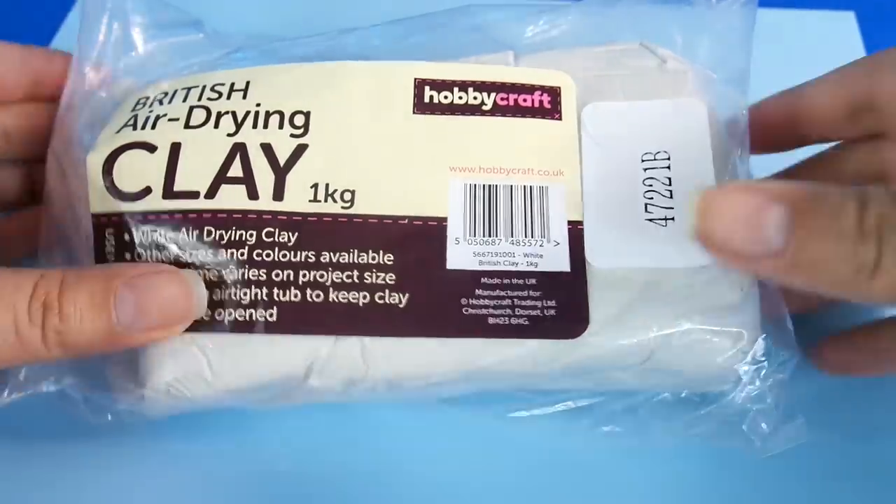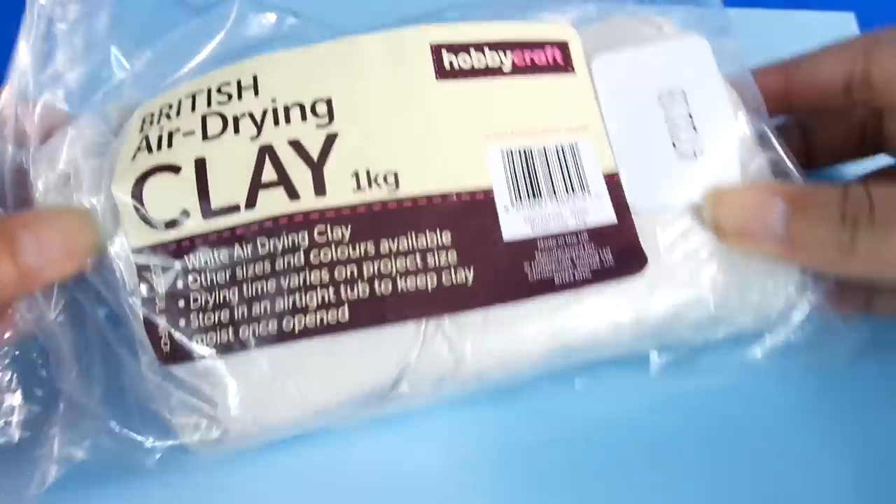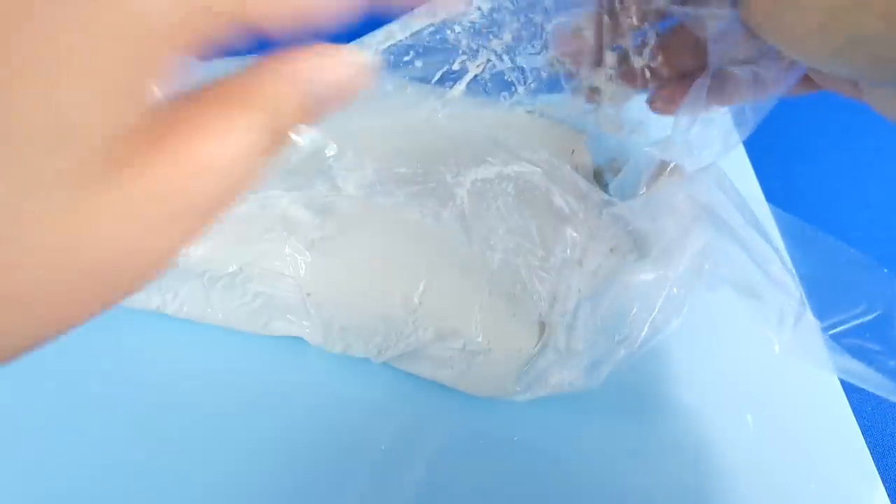Hi guys! Today we're going to try and make Number Block 100. Number Block 100 doesn't actually exist so we're just going to make him up.